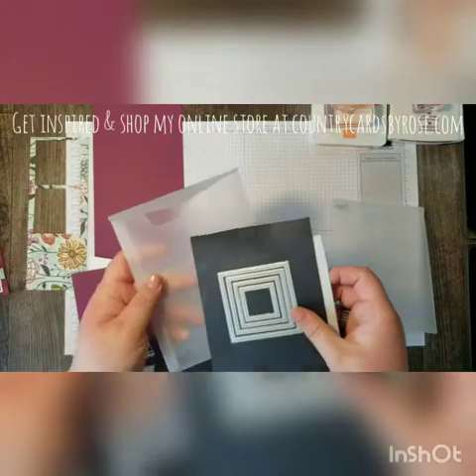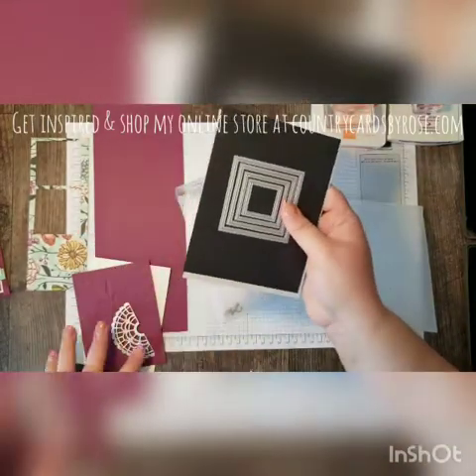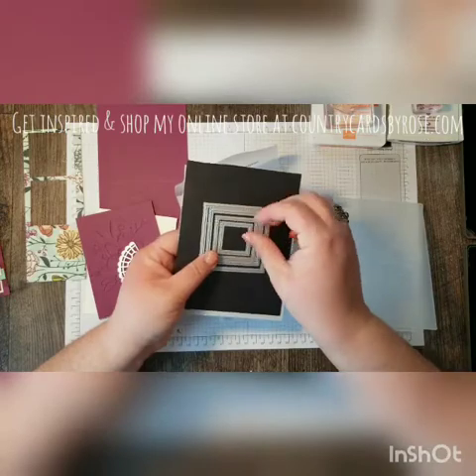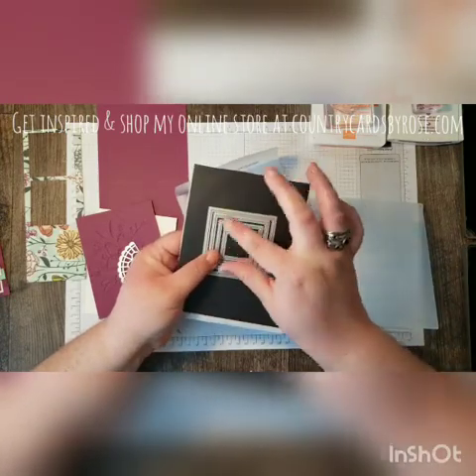I cut those out using my Stitch Shape Framelits. These come with circles, ovals, and squares. The sizes I used was the second largest square and then this square. I just put them together.